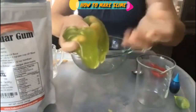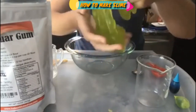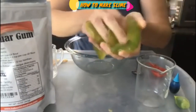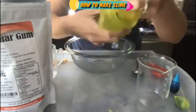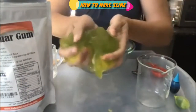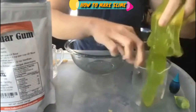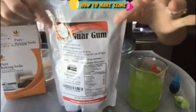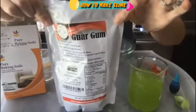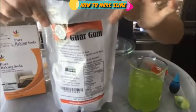You can see it really sticks to my hands. You're not going to get maximum stretch out of this or make those giant slime bubbles. But if you're looking for a really awesome alternative to making slime, this is pretty neat. Our secret ingredient that we're going to use today is guar gum — it's a natural thickener.